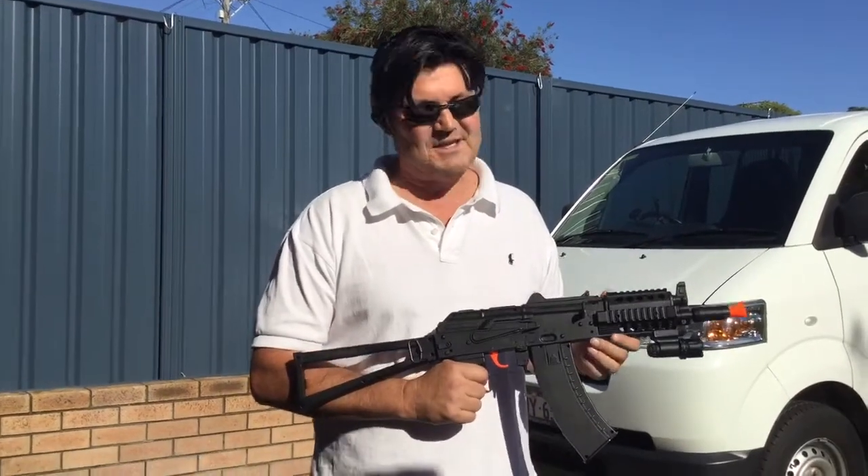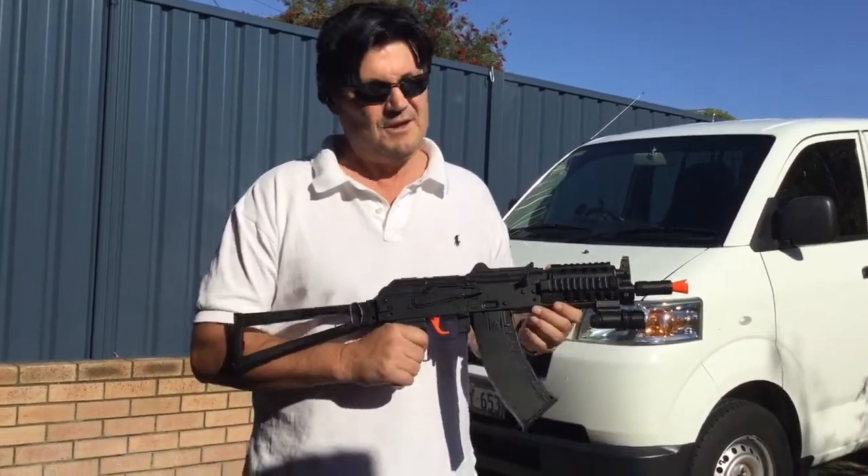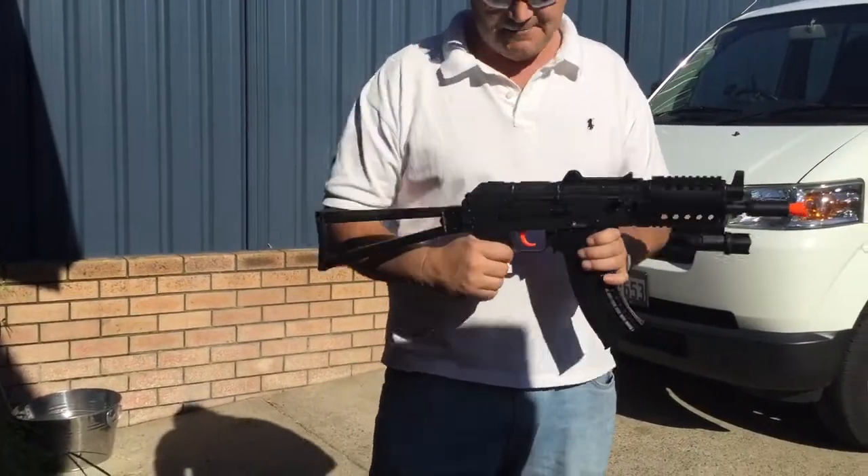Hi guys and welcome to the test on the 74U. This is the AK Mini. Pull the tactical gear on that we unboxed the other day.